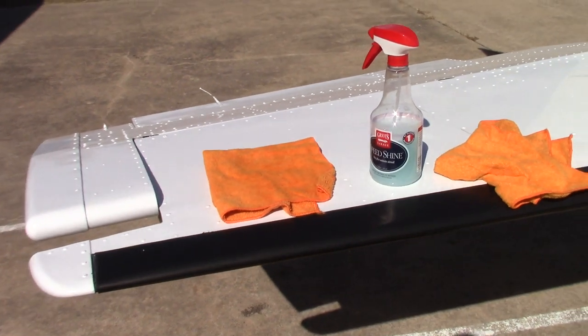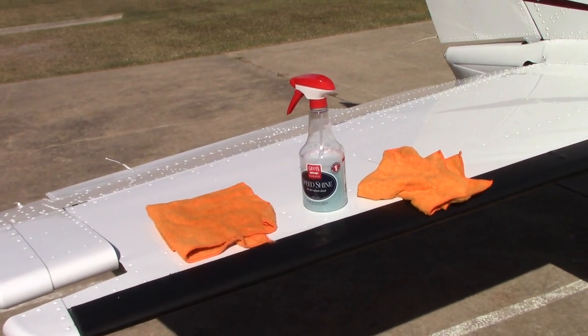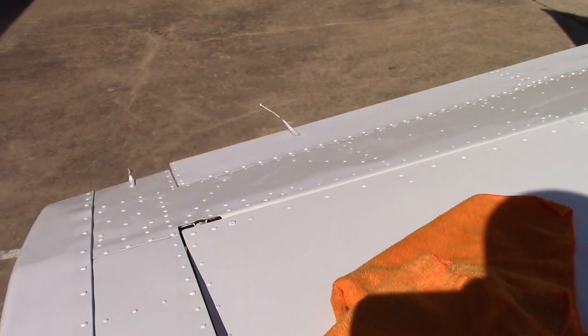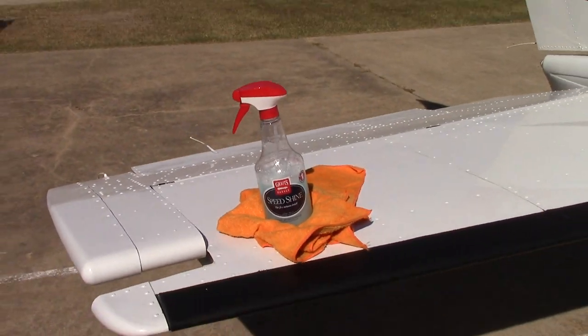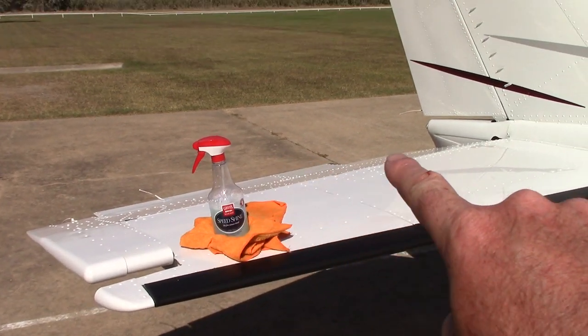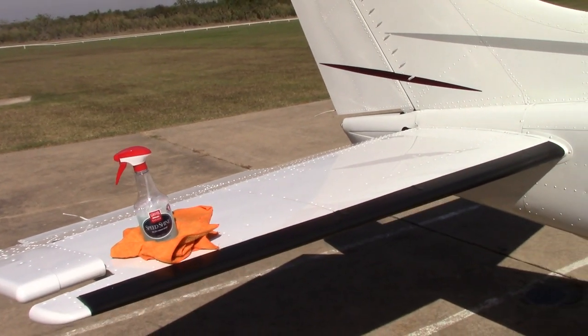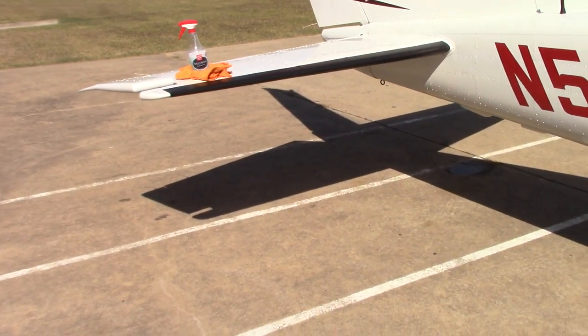I know I've got a couple of subscribers that do some aircraft detailing. Griot's Speed Shine is amazing for giving you some nice gloss and removing any water spots or soap residue that might be on the plane. I'll back up and let you guys take a look at this thing.